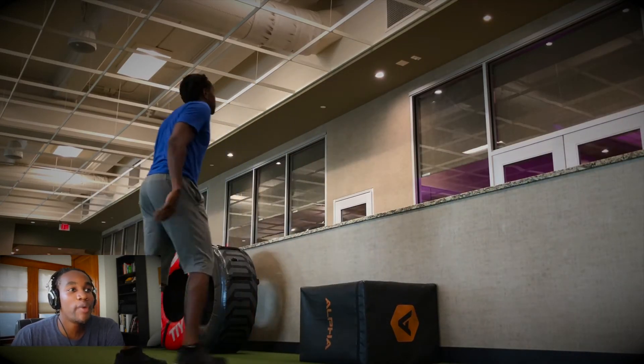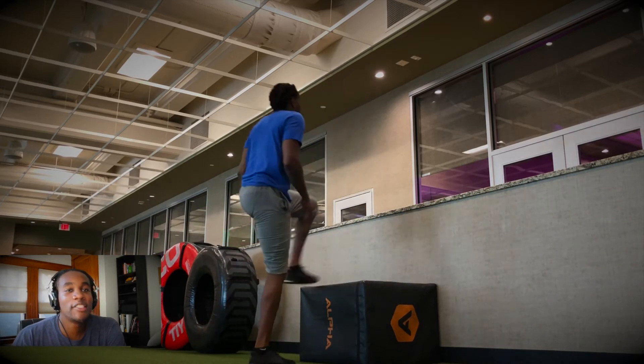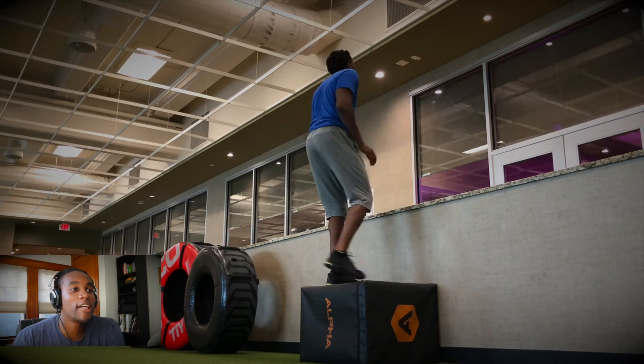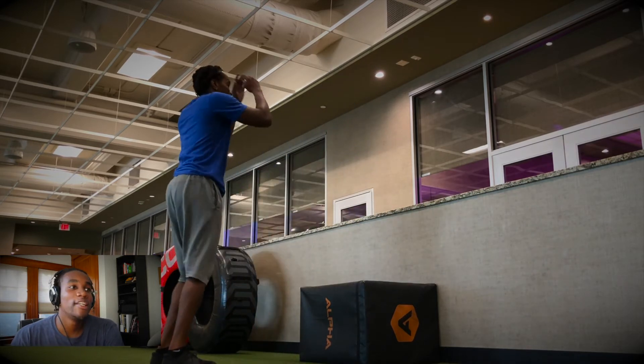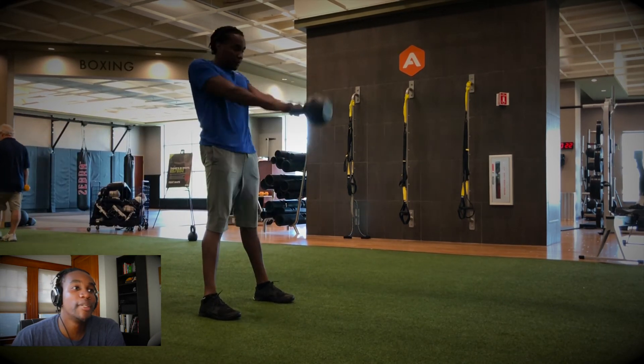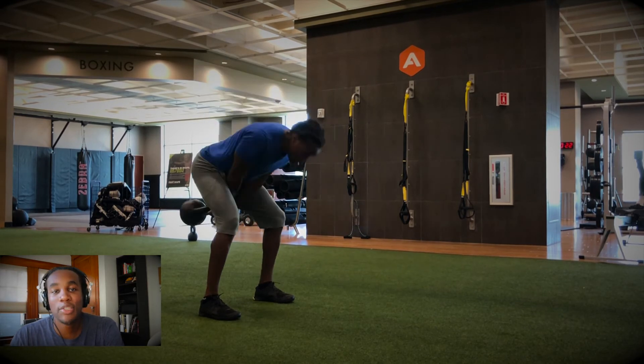Next up, I'm doing two rounds of box jumps and kettlebell swings — ten reps each. This is just to get more power, because I'm going to be using a lot of heavy compound movements for the full routine that I'll be dropping tomorrow.